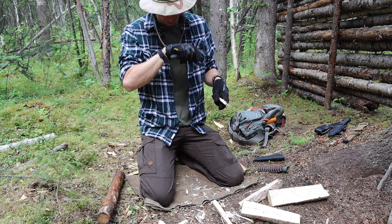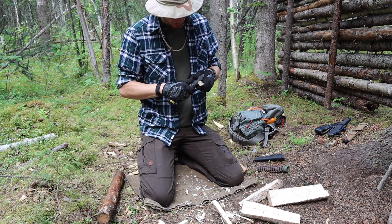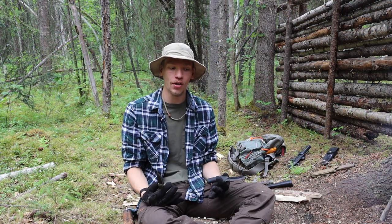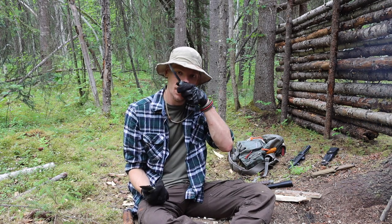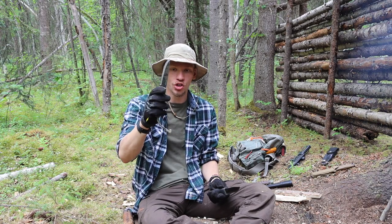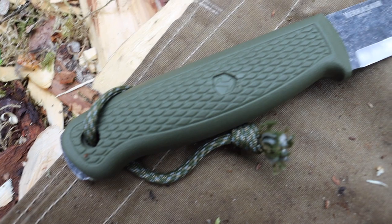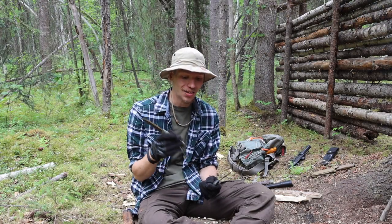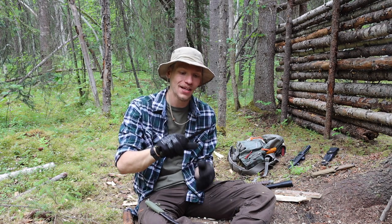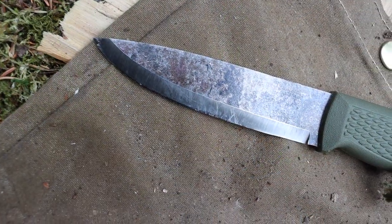The next point is ergonomics, and this is going to be a personal opinion — I'm actually pretty torn between both. I like that both feature synthetic handles, so they'll stay comfortable in inclement weather, whether cold or hot. The Bushcraft Black has a slight edge because it's rubberized, making it better when wet, as opposed to the Pterosaur's plain plastic. That said, I really like the Pterosaur's lightweight, nimble feel in hand. I've been a big fan of the Bushcraft Black's ergonomics — it has very good ergonomics, better than a traditional Mora Companion, Clipper, or Robust.